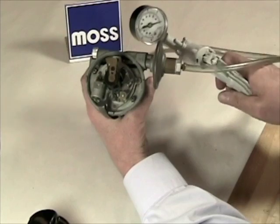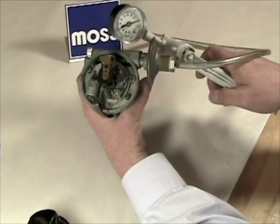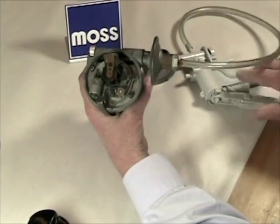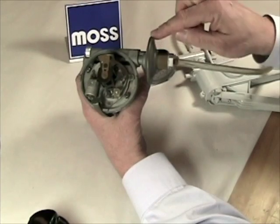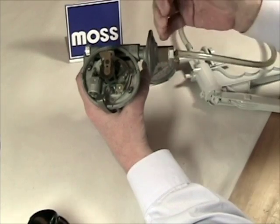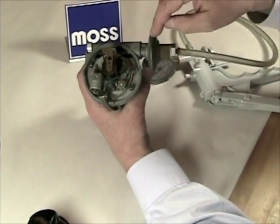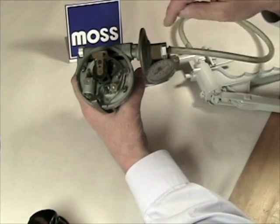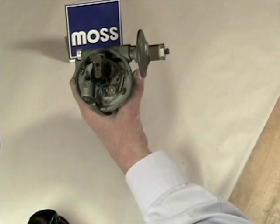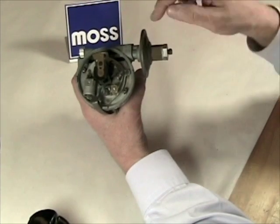As I pump, you see two things that are not happening. First, the plate on the distributor is not moving. Second, even though I'm pumping, I'm getting no vacuum to accumulate. Why? Inside this disc is a rubber diaphragm. As vacuum accumulates on one side of the diaphragm, it pulls like a drum head and reaches out to pull the advance plate. This diaphragm has a hole in it — therefore I can't create vacuum, I can't move the diaphragm, and I have no advance. If your distributor is doing this, you have both a lack of advance and a vacuum leak. This has to be serviced.